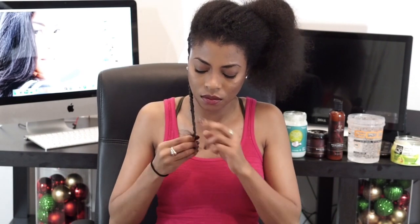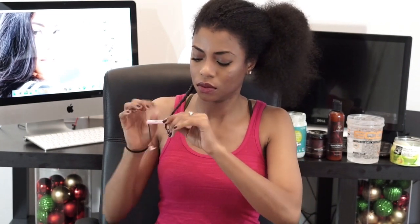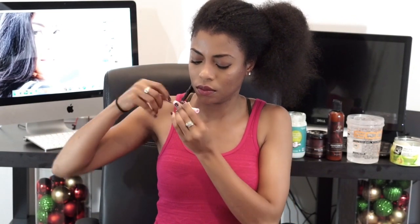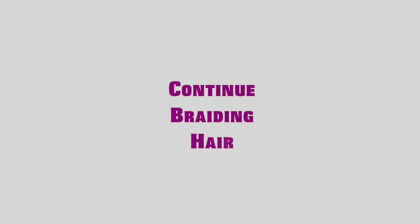Now that I'm getting closer to the end, I do not braid it all the way down. I leave a little bit of it out so I can add a roller to it, that way it can be more curly at the end instead of straight. I'm going to continue to braid the rest of my hair until my entire head is braided.